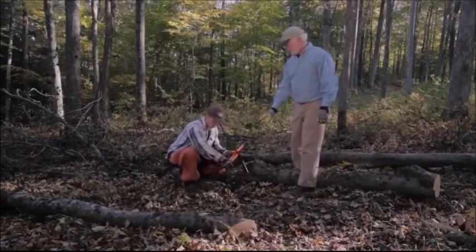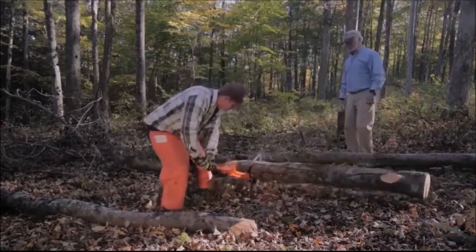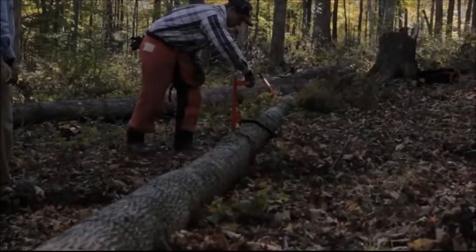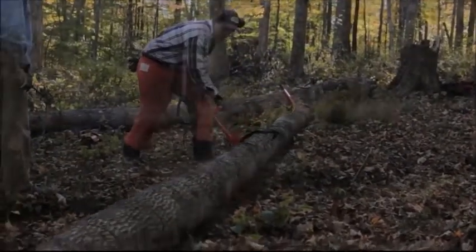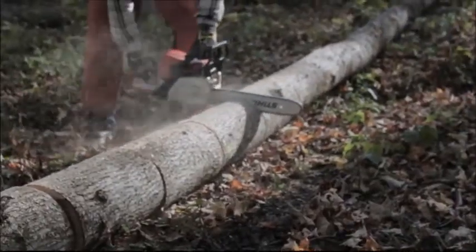Add a timber jack adapter and you have a full timber jack to lift smaller logs off the ground for clean and easy cuts. As a short cant hook, the sturdy LogOX hauler helps you roll logs over to cut the backside and prevent you from running your chain into the ground.